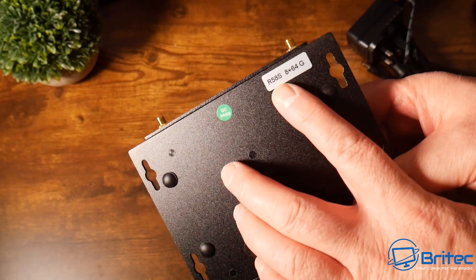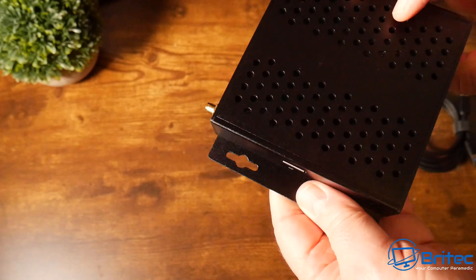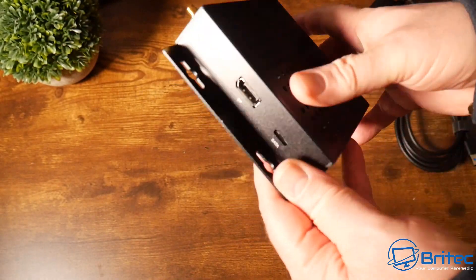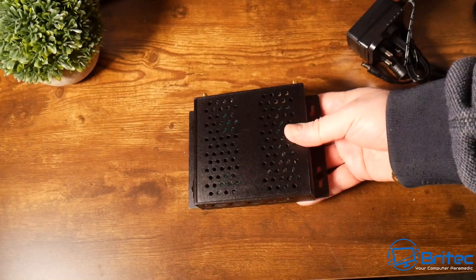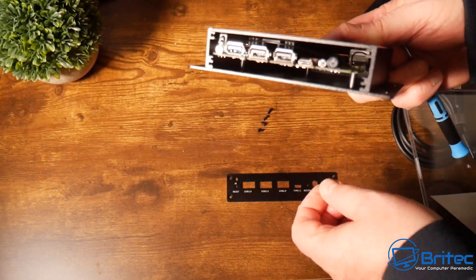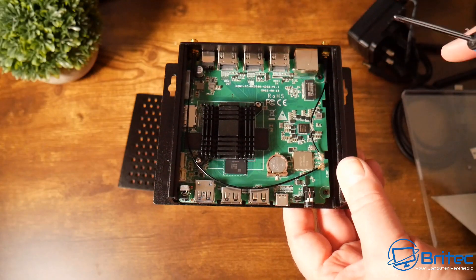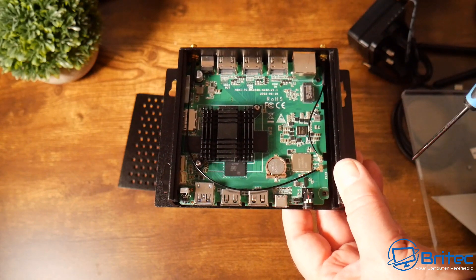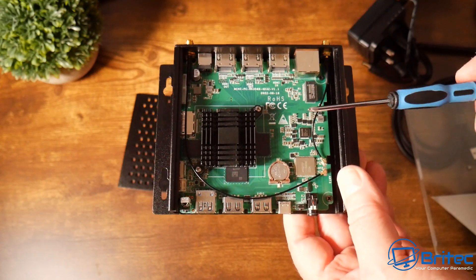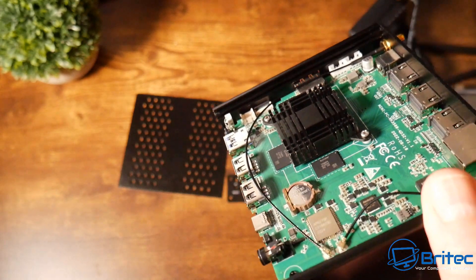This is the R58S with 8GB of RAM and 64GB of storage. It features an 8K 10-bit video decoder, Mali G610 graphics, and the Rockchip RK3588 octa-core processor. Removing the faceplate to slide the top off reveals the inside — it's passively cooled, with Wi-Fi antenna connections visible. The passive cooling does a pretty good job and the build quality is impressive.